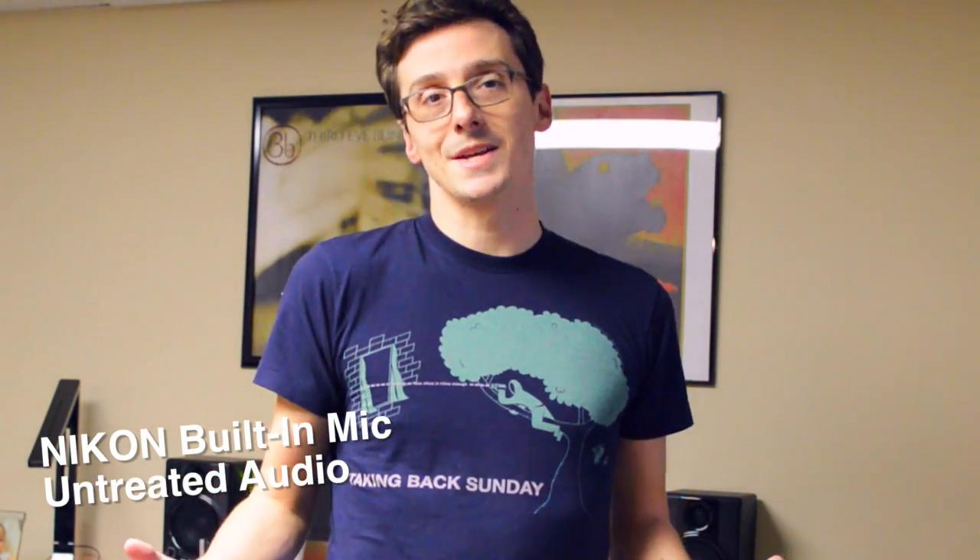This is the Nikon's built-in mic. I'm standing in the exact same spot, about four feet away from the camera.